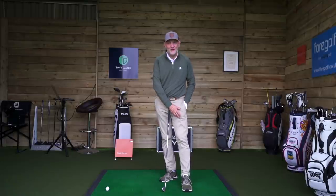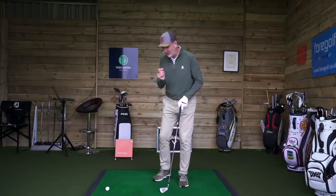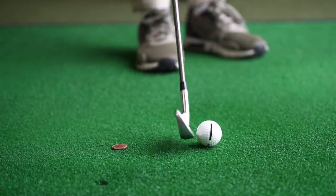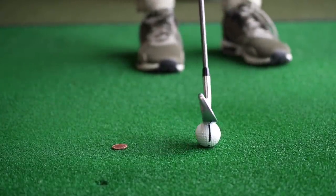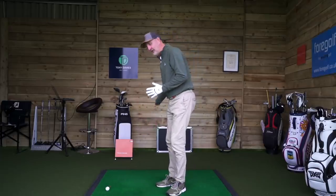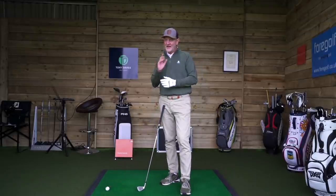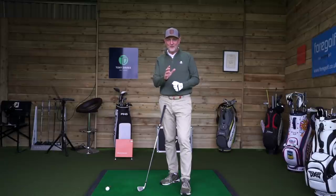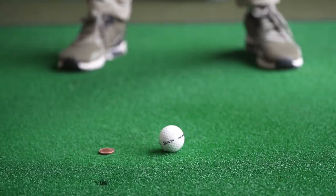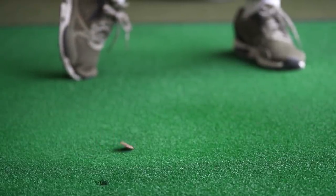We're going to do it with this two pence piece. The basic way it works is you place the two pence piece about three to four inches behind the golf ball. The idea is that on your downswing, all you have to do is miss that two pence piece. That may sound very easy and straightforward, but trust me it feels very different when you're over the ball and you realise quite where you actually deliver that club at its lowest point.